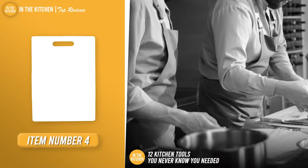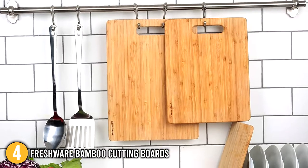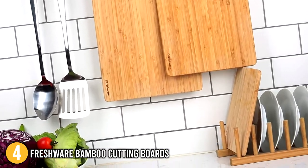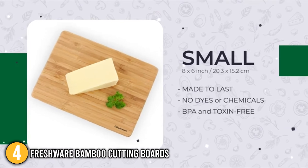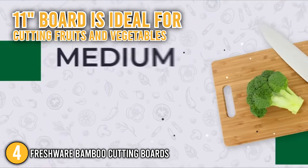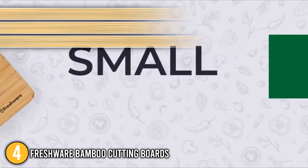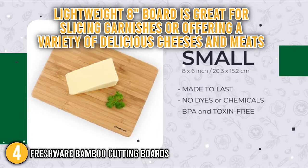Our fourth recommendation is the Freshware Bamboo Cutting Boards. The Freshware 3-Piece Bamboo Cutting Board Set would be a great addition to any kitchen. The three boards cover a variety of food prep, cutting, and serving needs at outstanding value. The 13-inch board is suitable for cutting meat, the 11-inch board is ideal for cutting fruits and vegetables, and the lightweight 8-inch board is great for slicing garnishes or serving a variety of cheeses and meats.